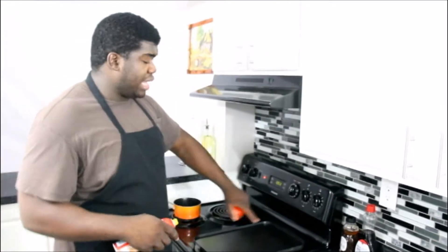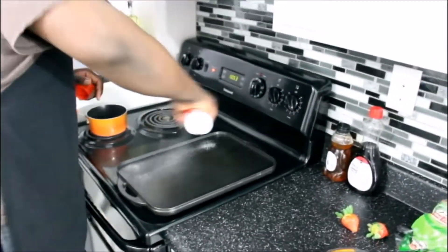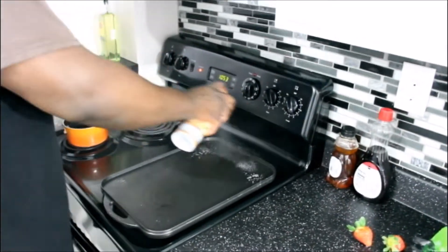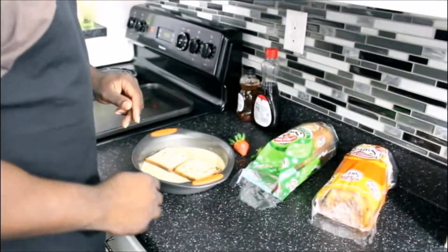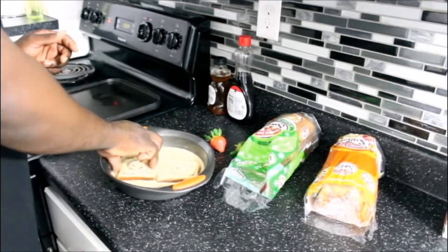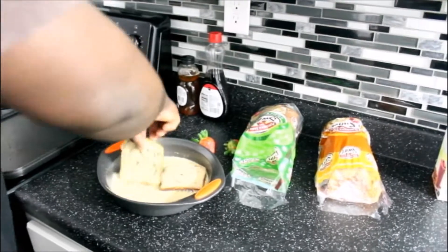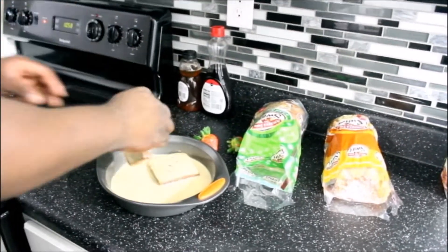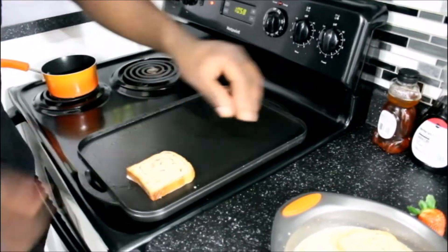You want to get your griddle nice and warm, and then you're going to put some pan coating on there. Take your swirl bread and just put it in your mixture. Let it sit for a couple seconds and flip it — let it soak up all that goodness, all that flavor. Then we just move it straight on over to our griddle. Hear that sizzle?